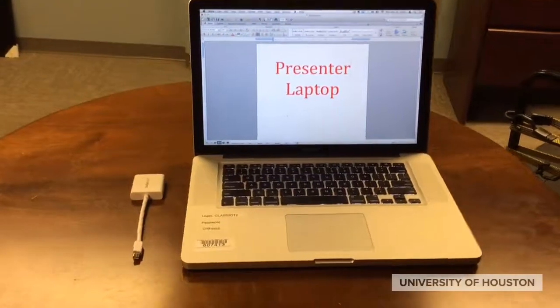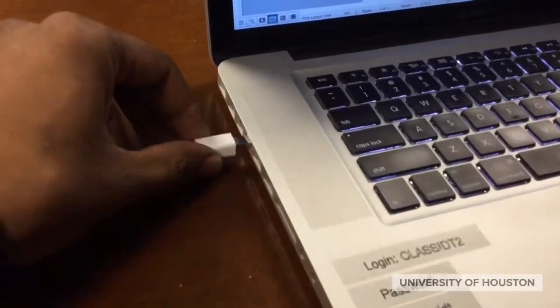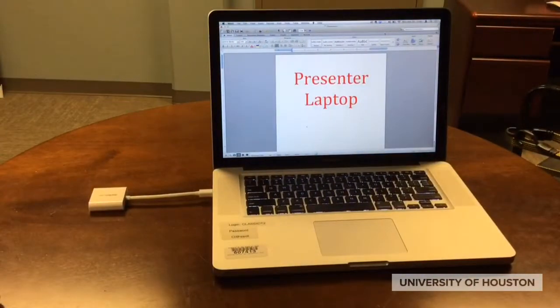The presenter's laptop is usually found on the podium. Here, all we simply do is connect the adapter to get the presentation to show on the overhead projector and plug in the overhead projector cable.